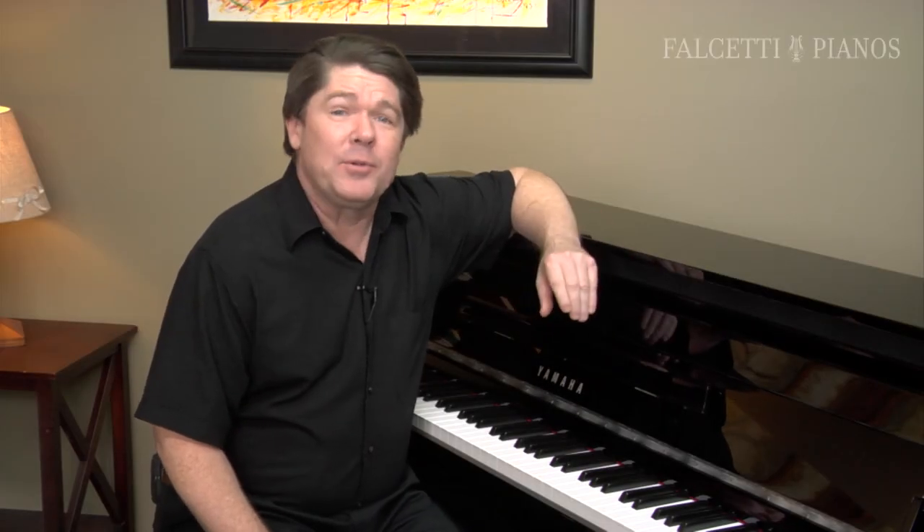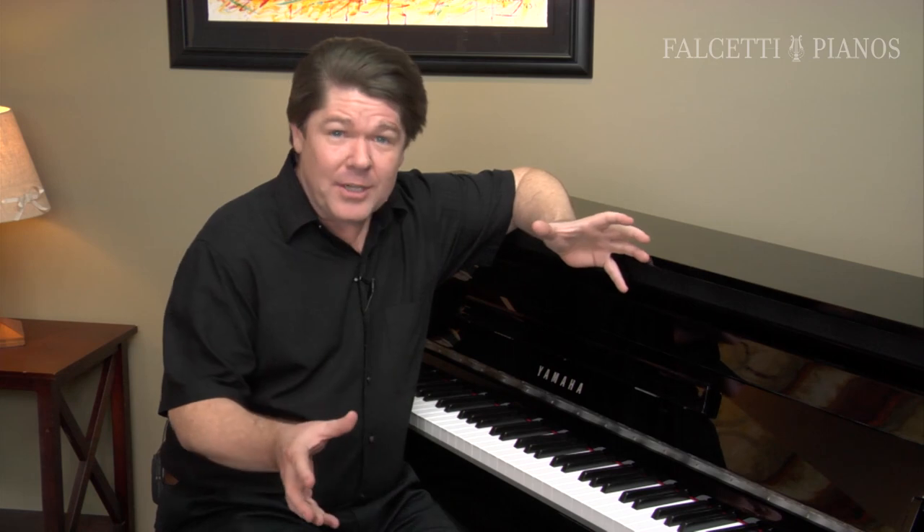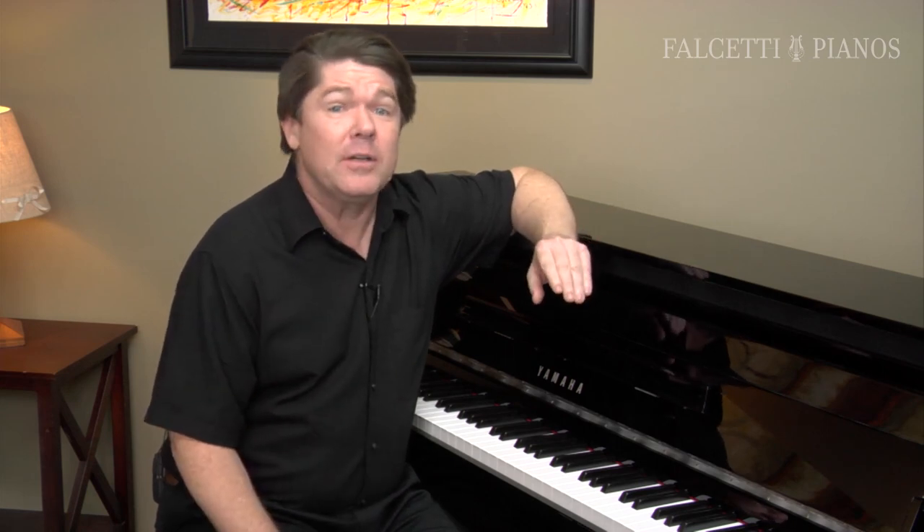If you ask a piano purist what's more important — the tone or the touch — I would say most, including myself, would say the touch. Point being, if the pianist doesn't have the proper touch to support their technique, the proper touch to control their dynamics, then the sound of the piano will lack the musical expression that they're trying to produce. Touch is key — no pun intended.